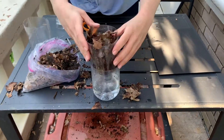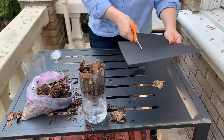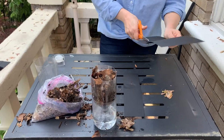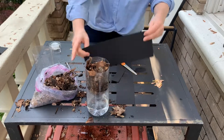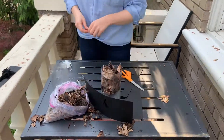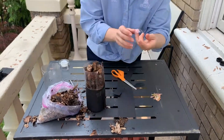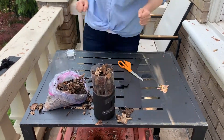Add some of the leaf litter you collected to the top of your trap. Finally, cut a strip of dark paper and wrap it around the bottom half of your burlese funnel and tape it together. The lack of light will draw invertebrates down towards the bottom of your trap.